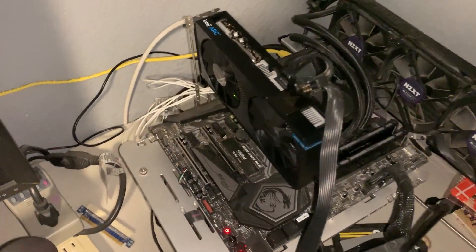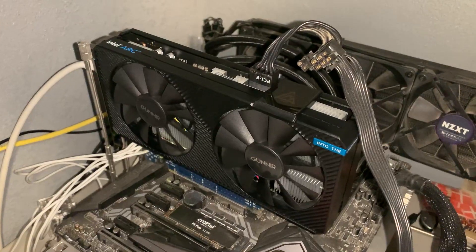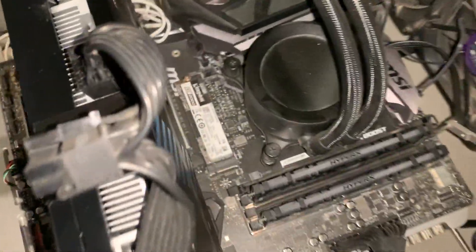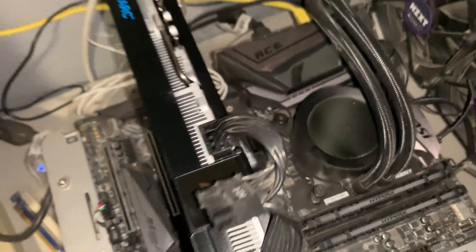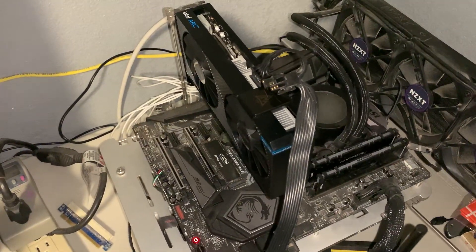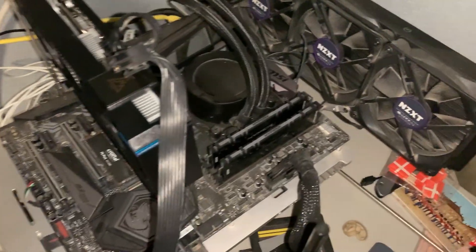Hi, this is Jared Walton with Tom's Hardware. You can see here I've got this lovely Intel Arc A380 from Gunner, the Photon version. This is my old test bed — it is an MSI MEG Z390 ACE, so that's not officially on the supported list. Let me show you what happens here.